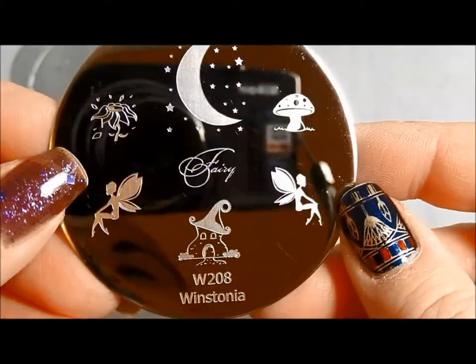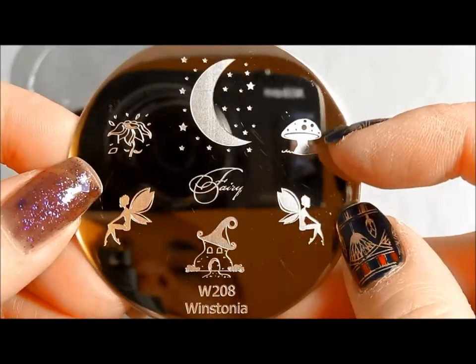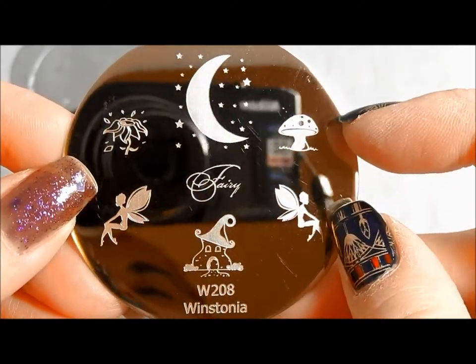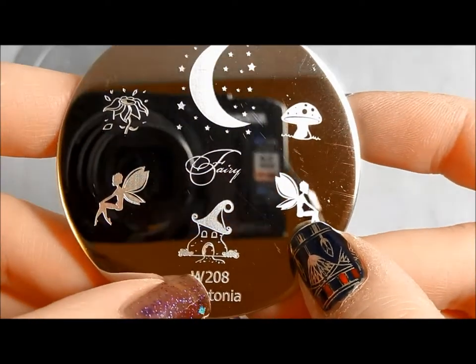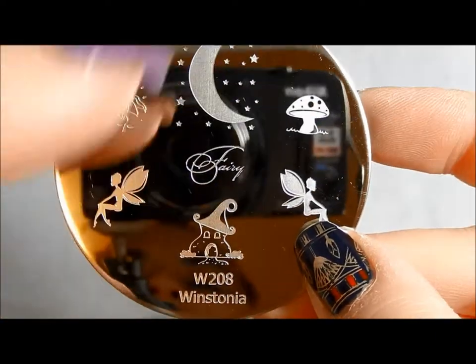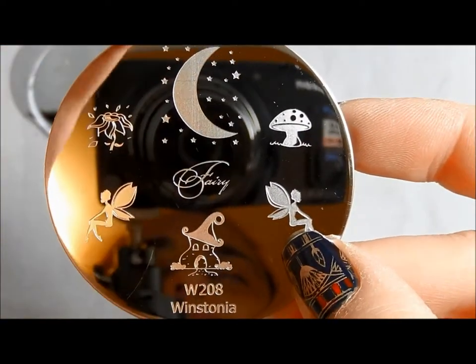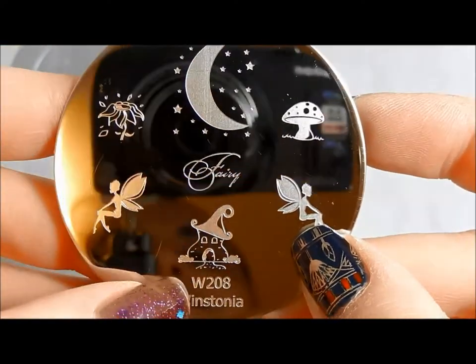Winstonia 208. This is a plate that's kind of fairies. I love the little mushroom, like the caterpillar in Alice in Wonderland. And then I love this — when I was a little girl I had a Strawberry Shortcake toy, and there was like a house in the shape of a strawberry with all the stuff inside. That just reminds me of that — it takes me right back to when I was a little girl.